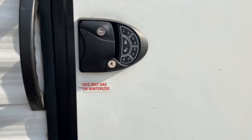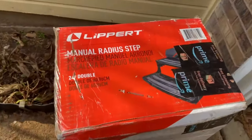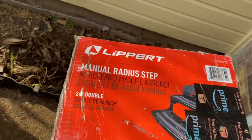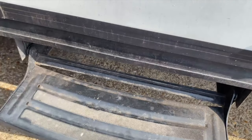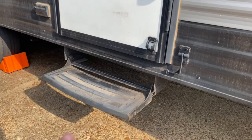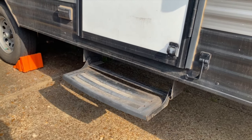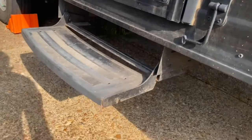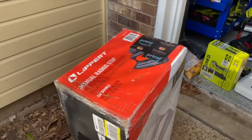We installed the friction hinges and the new keypad door handle. One of the last upgrades we're going to do for now is a double entry step, so it's going to have two steps instead of just one. Right now there's a single step from the ground up, so we're going to replace that and make it a double step so that it's a little bit easier for entry. You've got to unbolt it there to mount it.